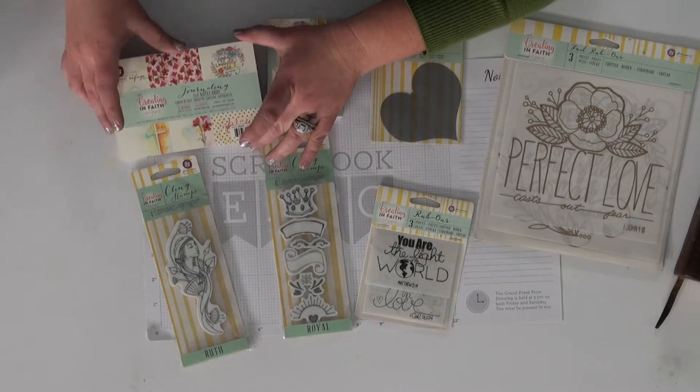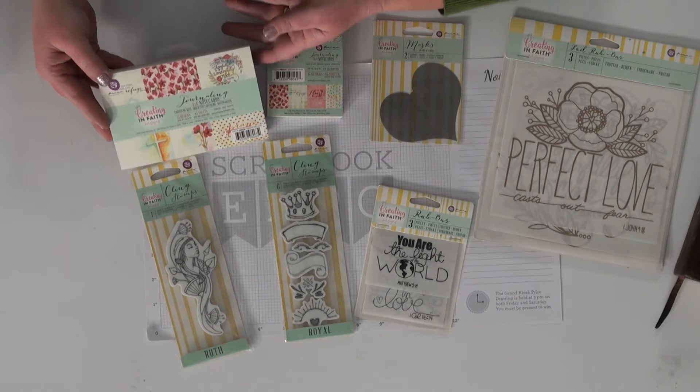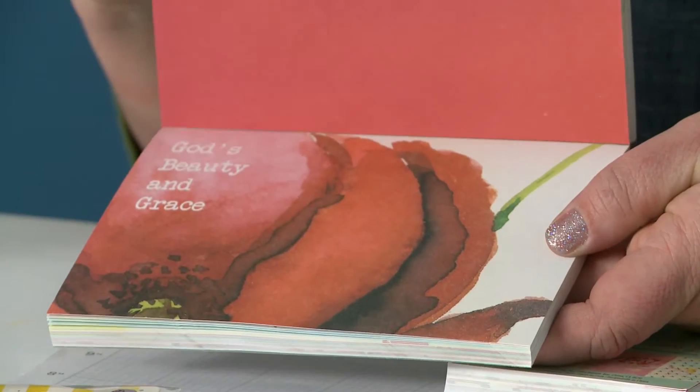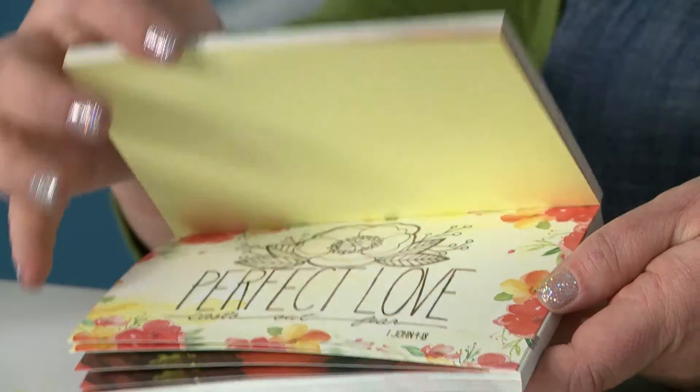To start out, I came out with a few note cards. We have the journaling cards that are four by six and they have some lovely designs that work really well in journaling, in card making, tags, things like that.